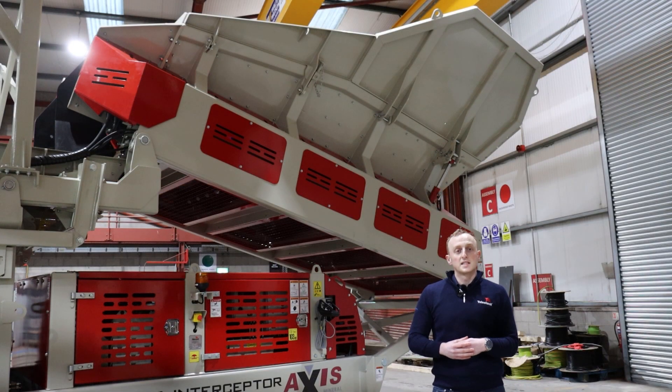The hopper on the Cormax is designed to be fed either by means of a wheel loader or excavator. The hopper has a capacity of 7 cubic meters and is loaded from the rear. It features a 1200mm wide belt feeder with hydraulic speed adjustment.